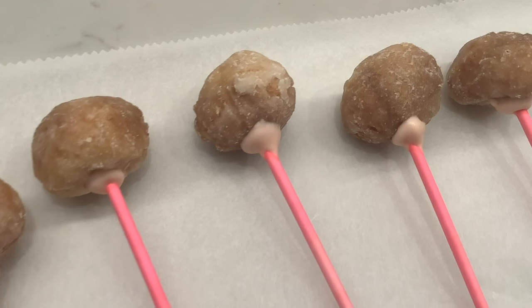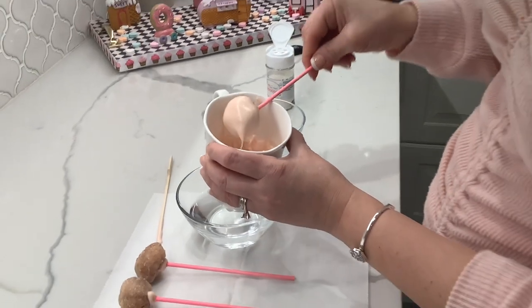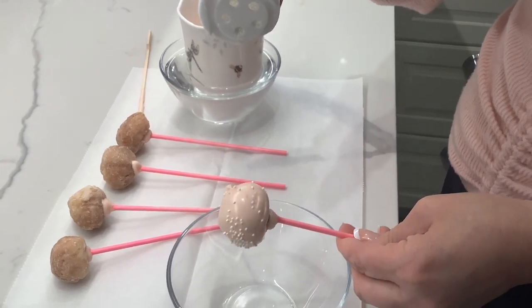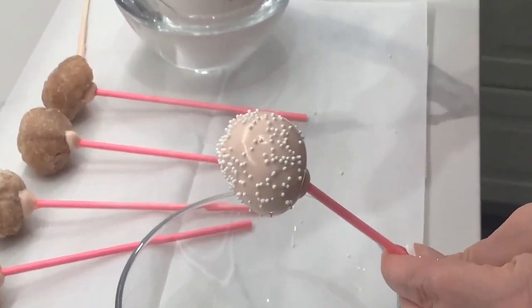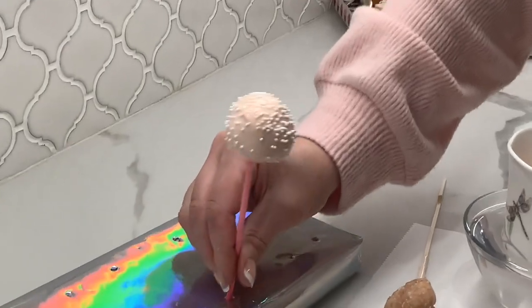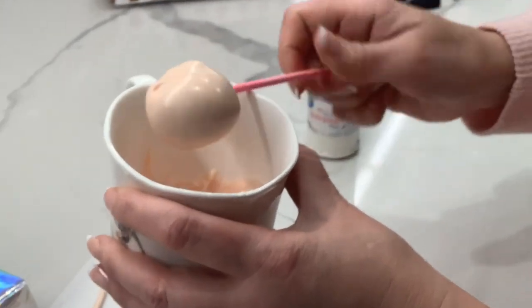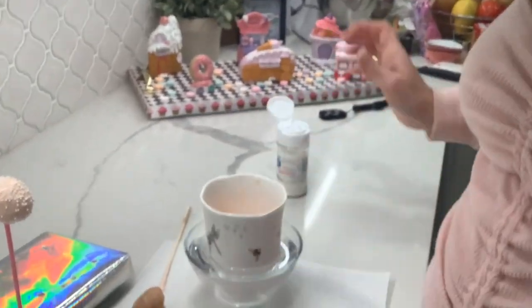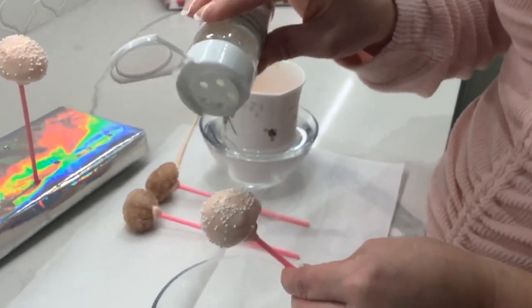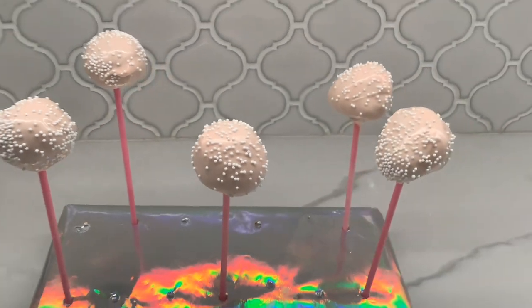These babies are ready for dipping. See how smooth? Even though the donut holes aren't perfectly shaped, the chocolate comes out smooth. Then gently tap on your sprinkle shaker — and ta-da! Leave it out to dry. I just use a piece of styrofoam wrapped in wrapping paper. See how easy and quick that is? So much cheaper than store-bought — I guarantee they would be a hit at any party.